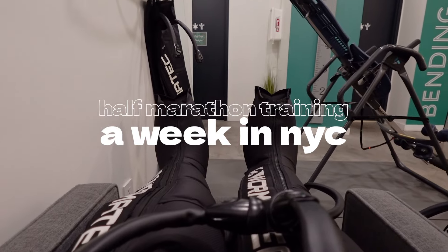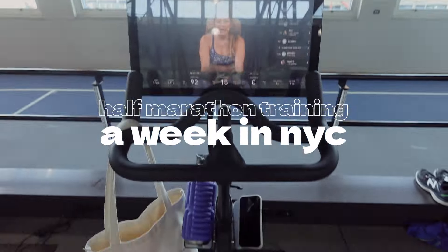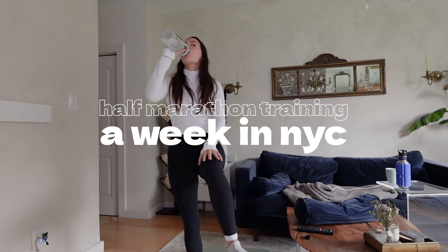I ended up getting like kind of a little bit of an injury. Pray for me on this run. I'm definitely being dramatic. It is literally like a healthy cocaine.